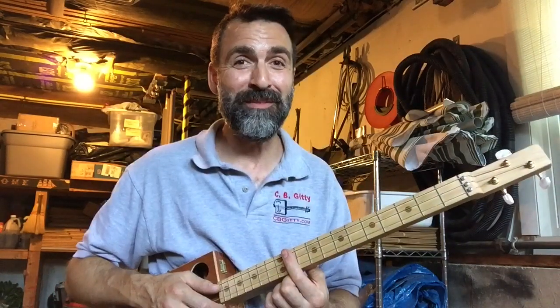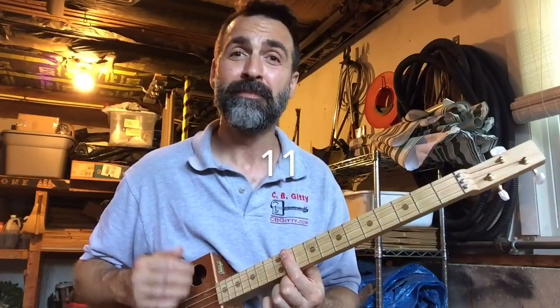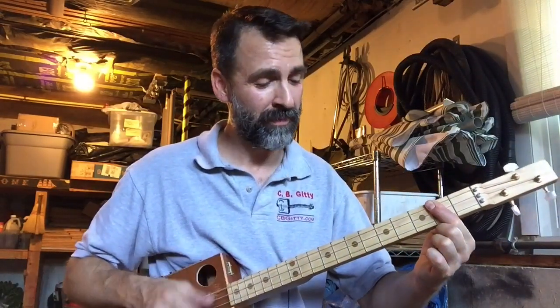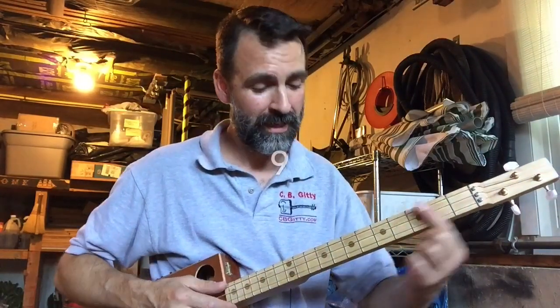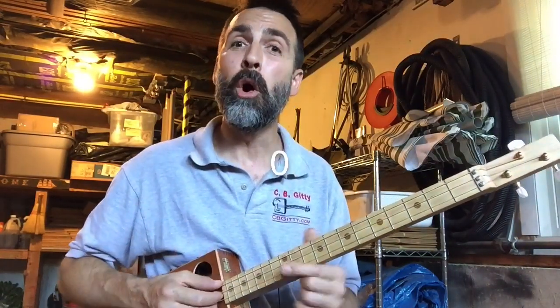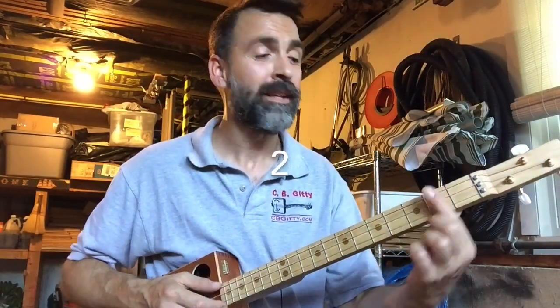Now to the bridge. Start at the 11th fret, play that once. The 9th fret once. The 2nd fret twice. The 7th fret once. The 2nd fret once. The 9th fret twice. The 11th fret twice. The 11th fret once, then 2nd fret.